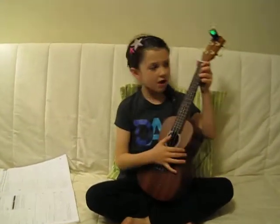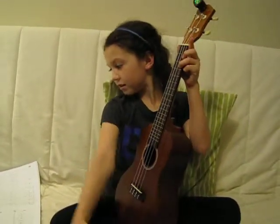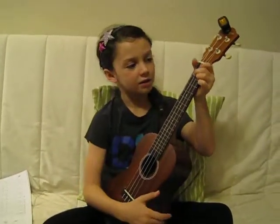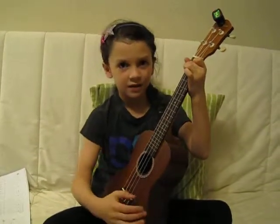That is If You're Happy and You Know It using chords C, G7, and F. That's it for today. Bye. See you next time.